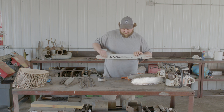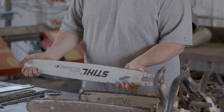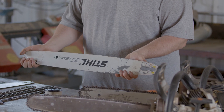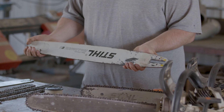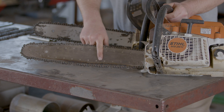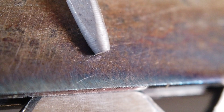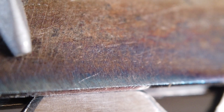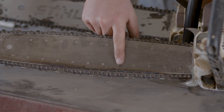A lot of times you'll see the logo on the bar upside down — contrary to what people believe, that's actually common practice. By flipping the bar you distribute wear evenly on both the top and bottom side, since most cutting takes place on the bottom. Flip it every time your chain comes off. If you notice a weird blue color on your bar when working hard, that's a sign you're not getting enough oil to the bar and it's beginning to overheat.